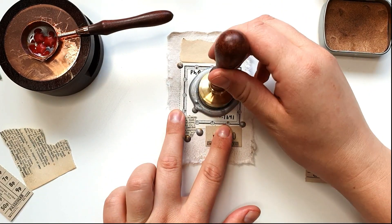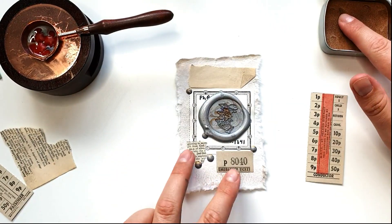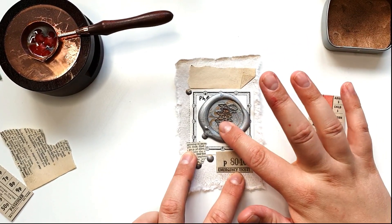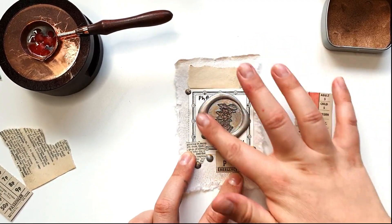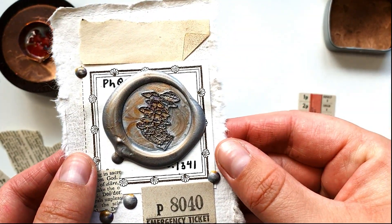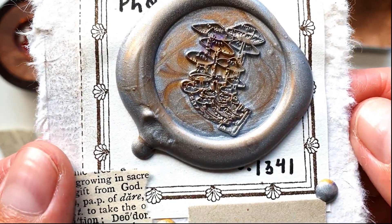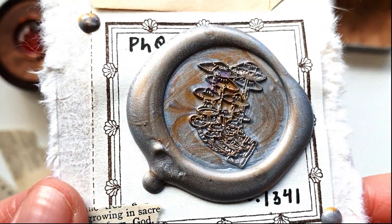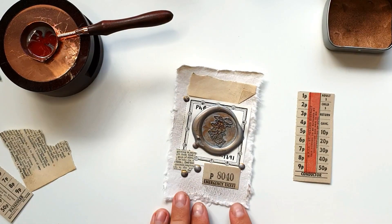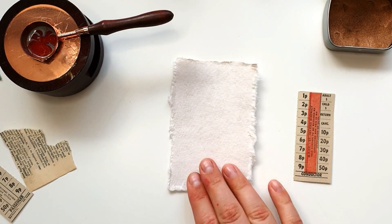Shall we try the mushroom seal again? Yeah okay. So this is the mushrooms — I'll do this now because it should work, it's sort of gold on silver. Okay, can you see it? Okay, so this is the mushroom — let's put that aside and let's take the next paper for the next seal.